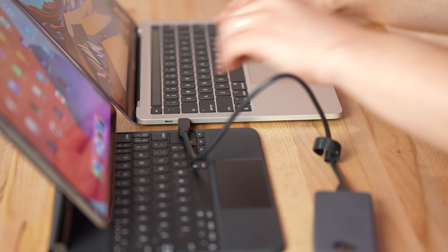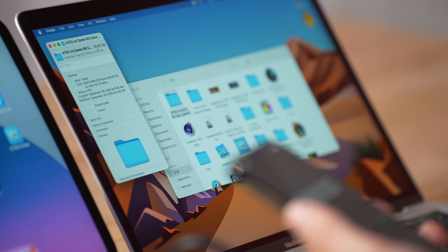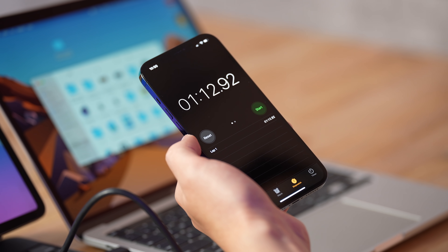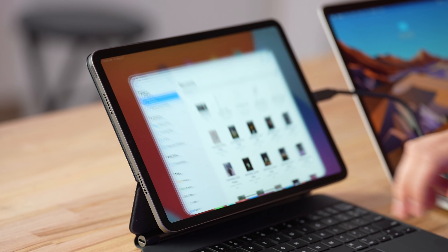Before moving on to other thermal throttle testing, I want to test the new Thunderbolt port using this Sabrent Extreme SSD with crazy fast speeds. We're going to transfer files to both devices to see if the iPad Pro is a little slower. I've got my stopwatch ready — transferring a folder with about 58 gigabytes. It looks like it says about a minute and it's going very fast. This is probably one of the best SSDs you can buy right now — link in the description below. All right, we're almost done — one minute and 13 seconds to transfer that folder on the MacBook Pro.